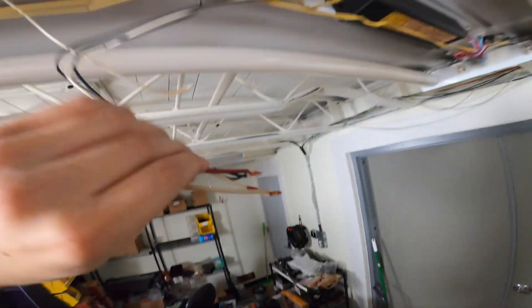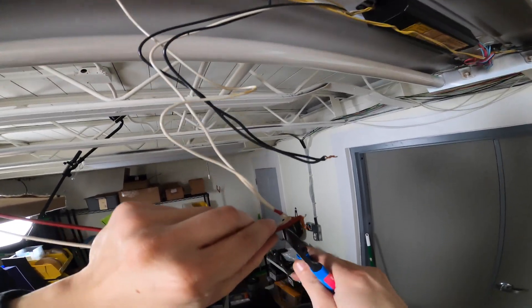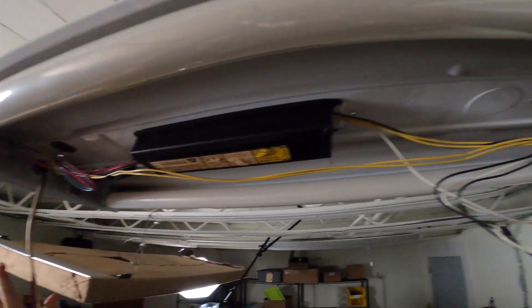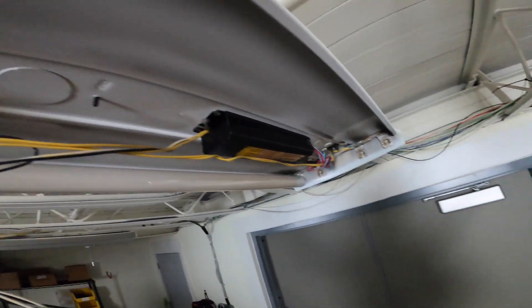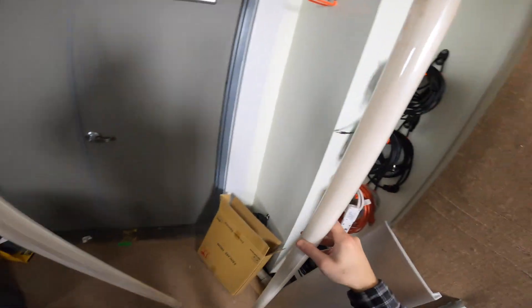Basically, with the ballast bypass, as the name implies, you bypass the ballast — you just need a hot and a neutral going to each end. I'm going to pop these out. I can think of no more satisfying thing than breaking fluorescent light tubes, so I hope you get to enjoy that pleasure also.